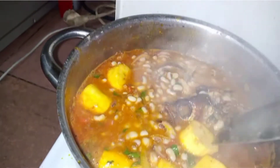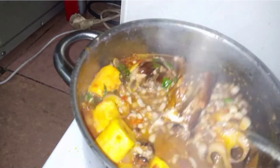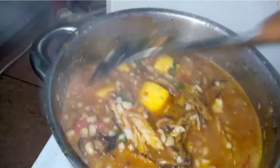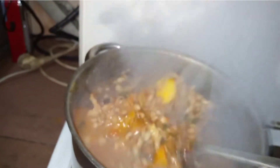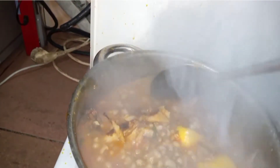Please share this video, like the page, and subscribe — that's the only way to grow this channel and it motivates me to do more. You can see our beans is boiling; we need the water in it to go down, so we'll cover and let it cook. It's boiling, so we'll reduce the heat.